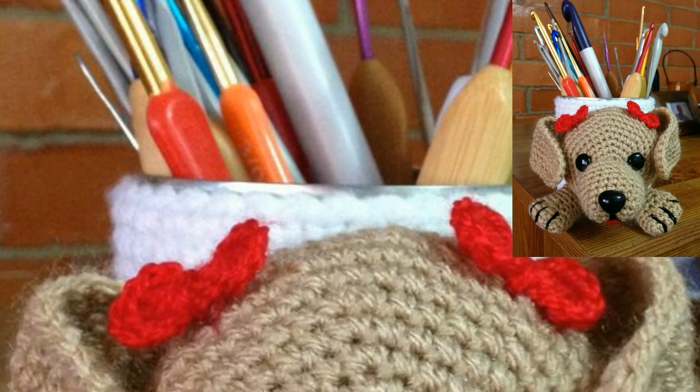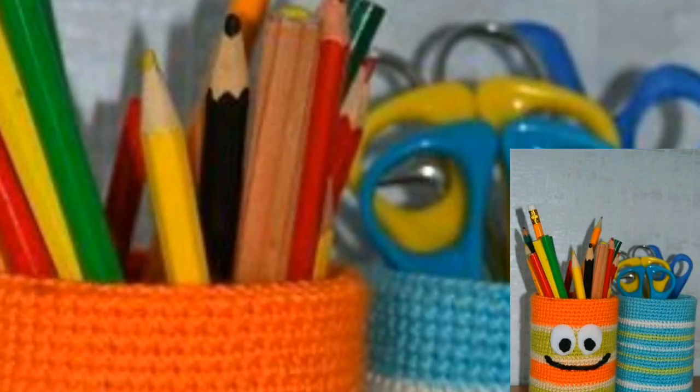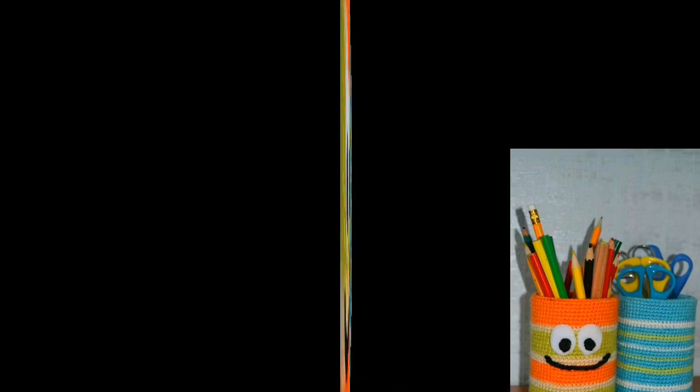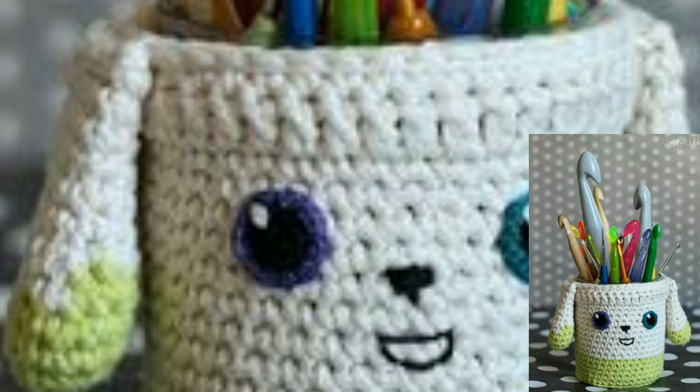Hello everyone, assalamu alaikum, how are you all? I hope all my lovely friends will be fine and good. May Allah bless you, always be happy. Welcome back to my channel Fashion Streak. My lovely viewers, today I have brought for you beautiful, attractive, and gorgeous crochet pencil holders.